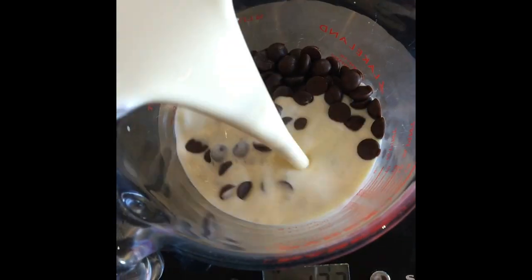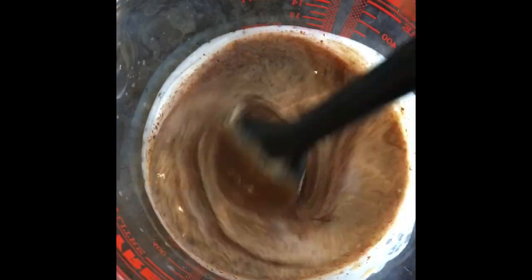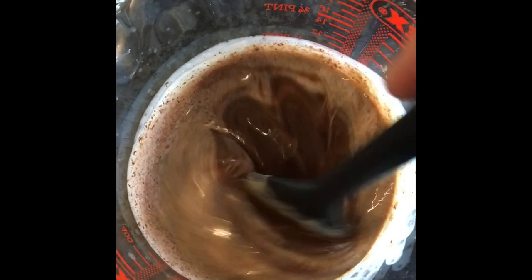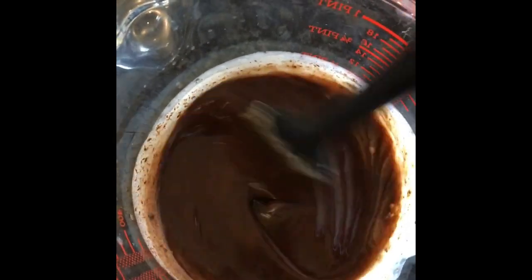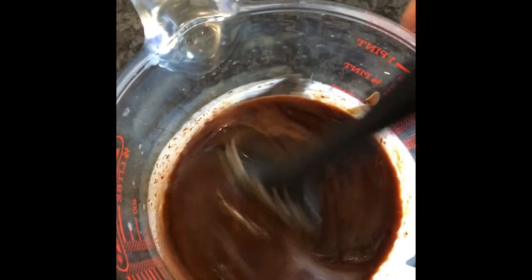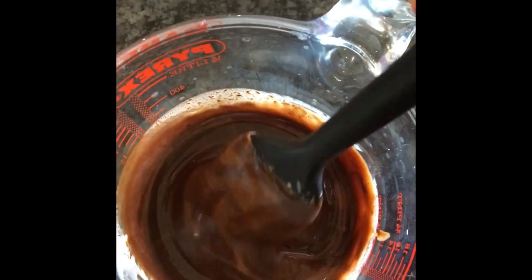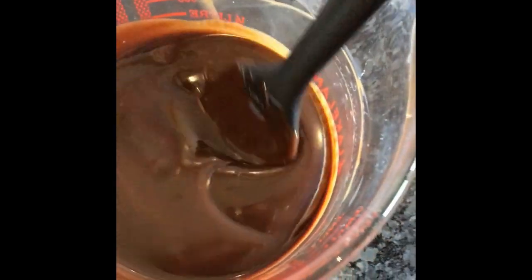We've got our chocolate here, partially melted, and we've got our hot cream. We're going to pour it over like that and just let it sit for a few minutes to melt. Now we're just going to mix it round. It's been melting for a while — we're just going to mix it up and eventually it starts to become silky like this. Scrape the sides, scrape the bottom, keep mixing until you can't see any streaks of cream. You should have something that looks rich and silky with no streaks.